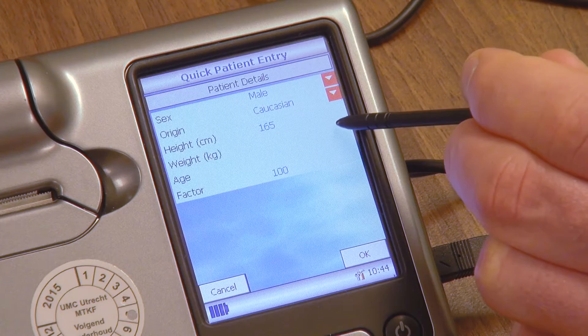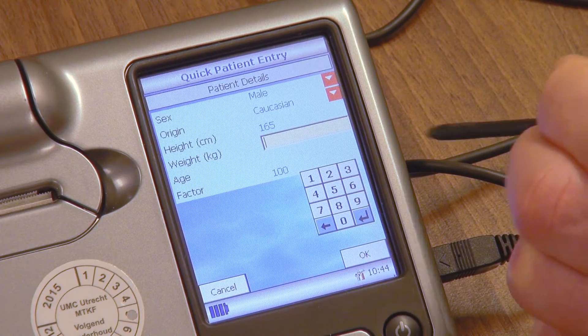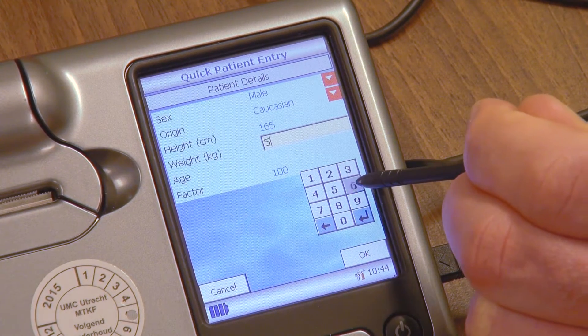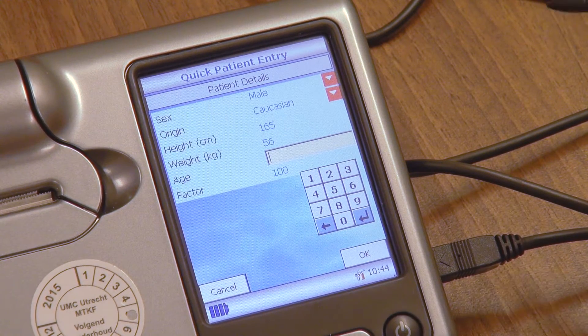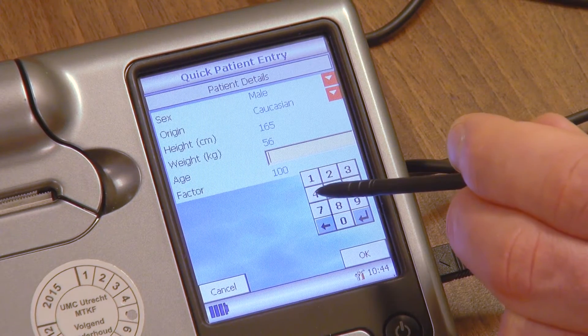Report the patient's weight by filling in the weight. Units, again, are country specific. Report the patient's age by filling in the age in years.